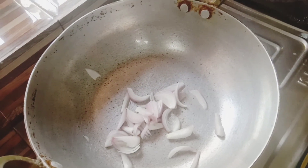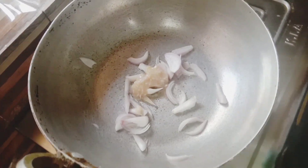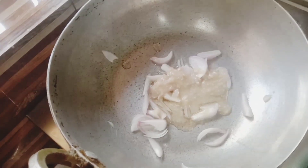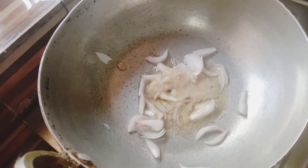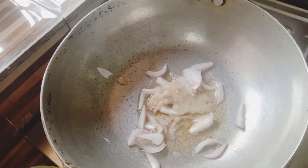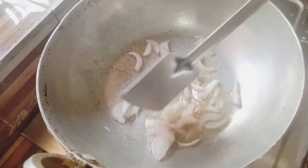This day we have Ramzan day 3, so we are going to prepare this dish. We are going to chop the onions and cut the onions. Now I am going to fry the onions.